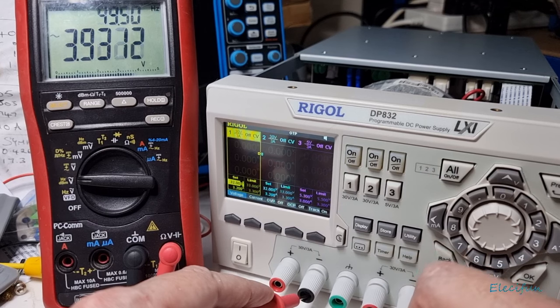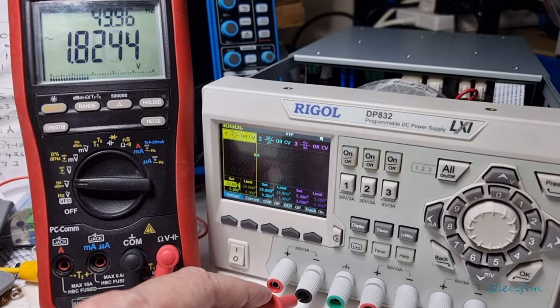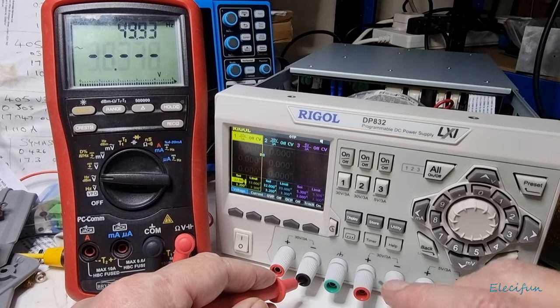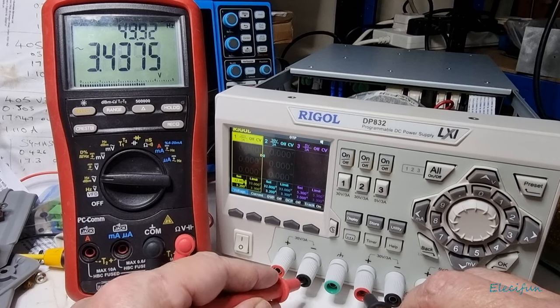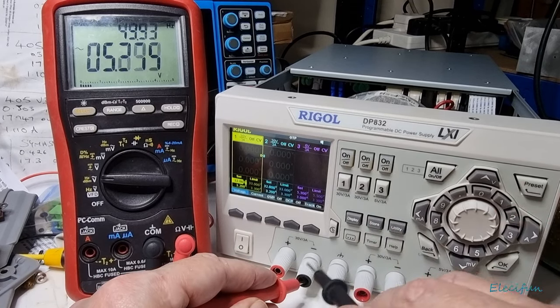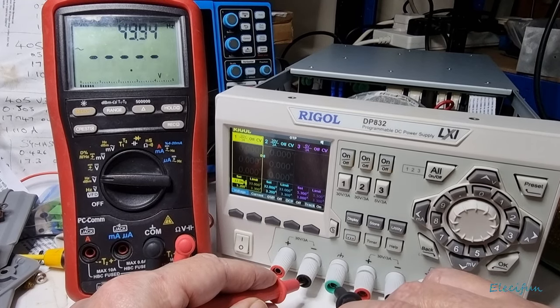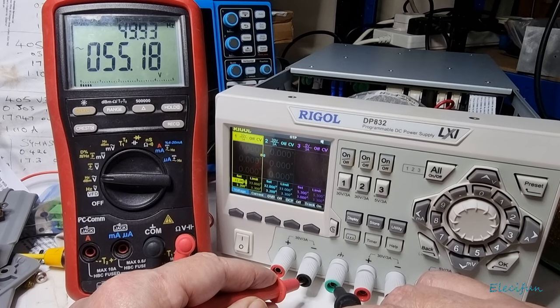If I turn the power on, we now got 2.2 volts AC — that's too much. And if I go out a bit — there we go. I was on the positive of channel two and the negative of channel one — that's the reading across it, remember I'm using these two together. Now if I go to earth with this ground — look at that — that actually says 55.2 volts AC at 49.93 hertz!